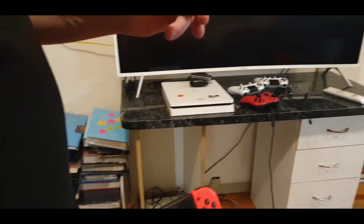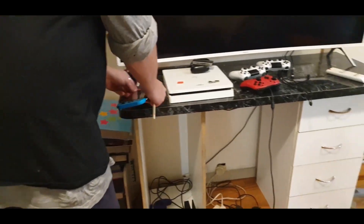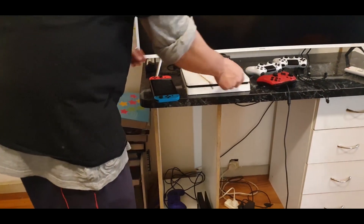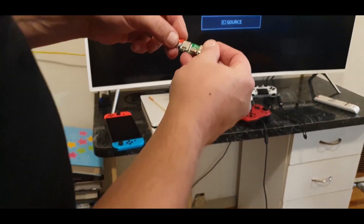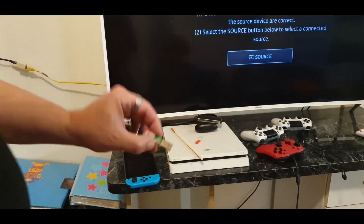I'm going to be putting in my half a terabyte card, but we don't put it in just yet. You're going to get your SD card, put it into your PC adapter to go on your computer.